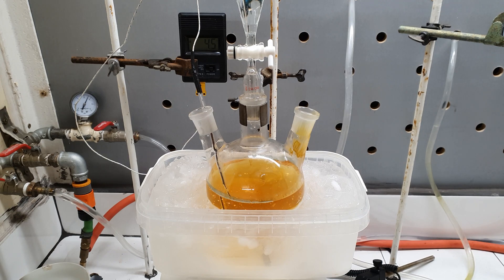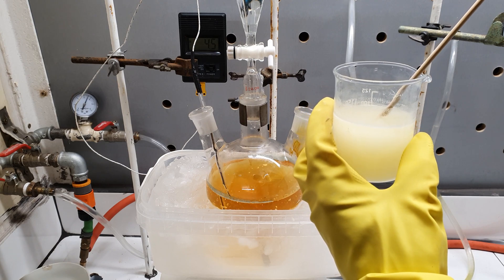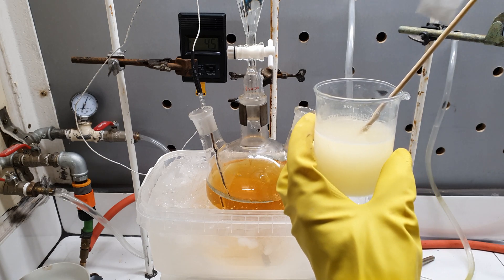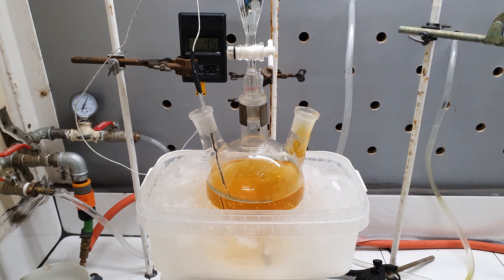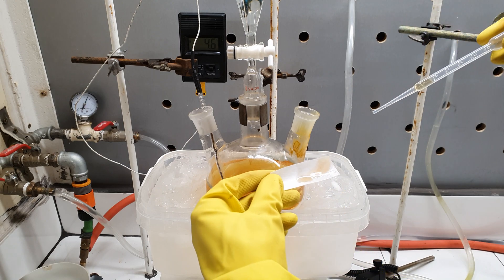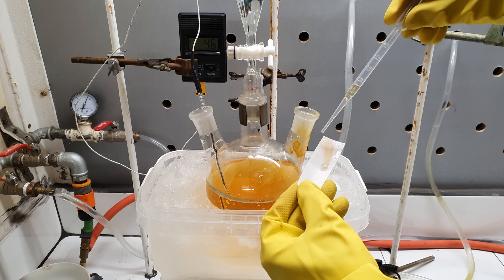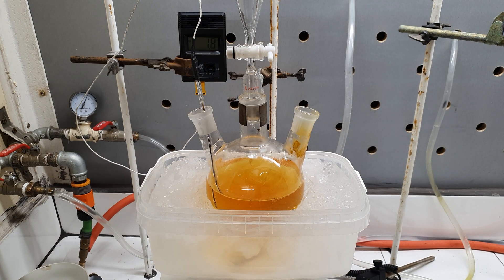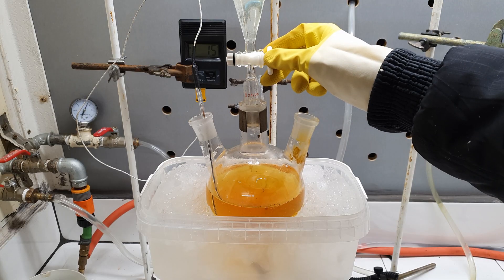A key point when doing a diazotization reaction is to know when you've added enough nitrite. One way to test this is to use a paper soaked in potassium iodide and starch solution — if there is any excess nitrite in the solution, the paper should turn blue. I had never done this test before and I somehow managed to screw it up. I forgot to add the iodide, so I tested it, it wasn't blue, so I added more nitrite. Then I tested it again — still not blue — so I added even more nitrite, and for a moment I even thought my stoichiometry was wrong and made even more sodium nitrite solution and started adding it.